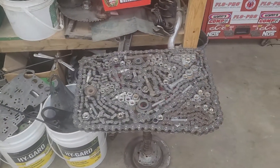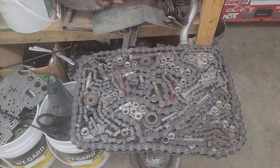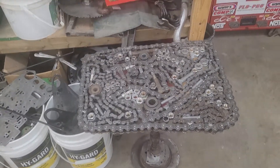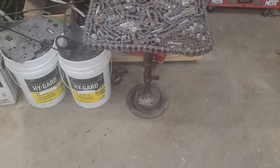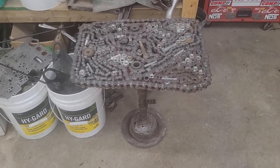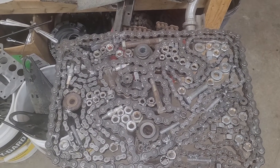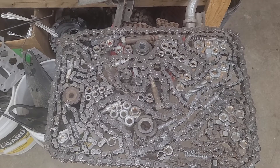This is something else that I made — a table made out of scrap. I've made a couple of them now, this is the second one. The base is just an old brake rotor, the stand part is a camshaft, and then just a random combine chain and random bits to fill the top in.